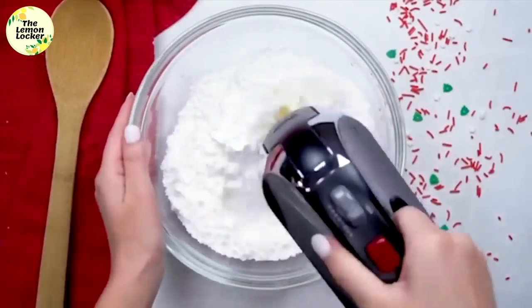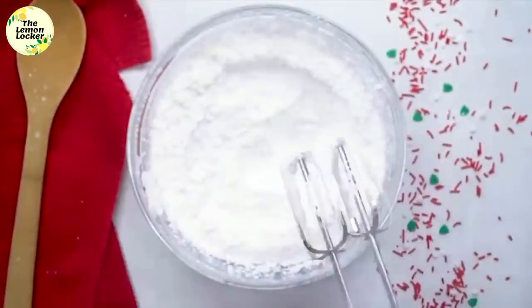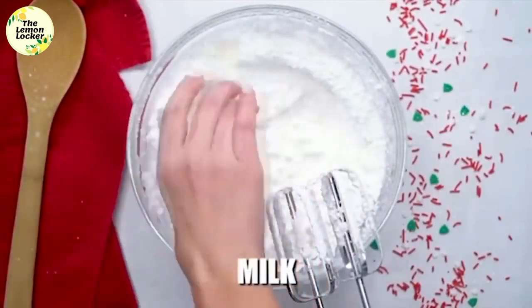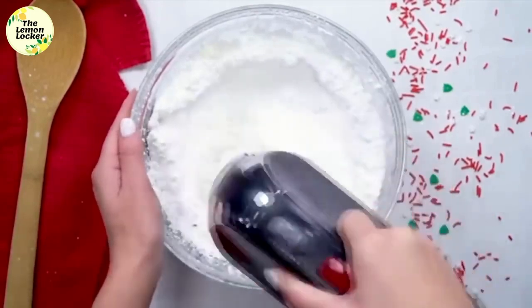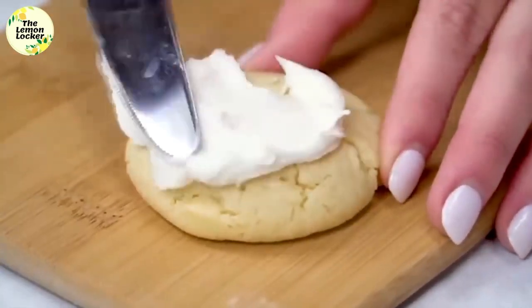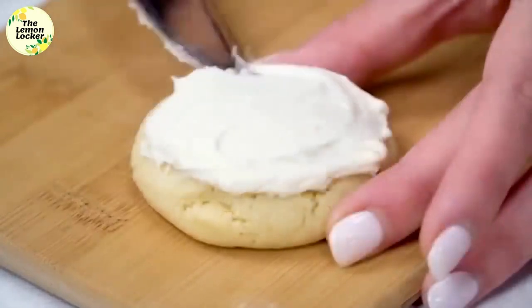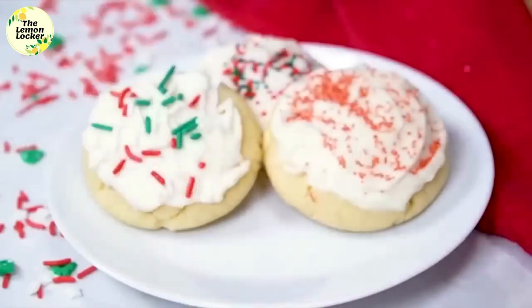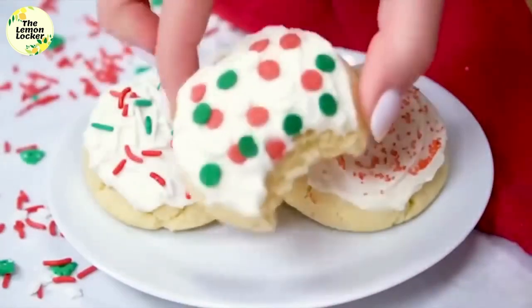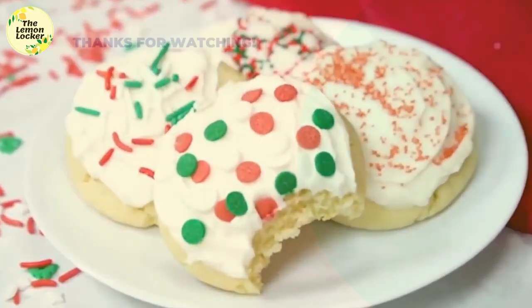While they're baking, make the frosting. Start with two and a half cups of powdered sugar and three tablespoons of softened butter, and mix those together. Next add three tablespoons of milk and a half tablespoon of vanilla extract. Blend smoothly so you don't get powdered sugar everywhere — the frosting will become thick and delicious. The trick is to keep your butter softened, not melted, to get that buttercream texture. Then decorate with your favorite sprinkles. These are super soft and work with any holiday — just change up the sprinkles.